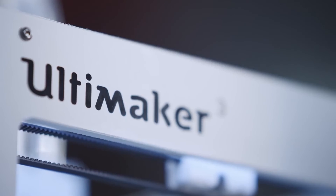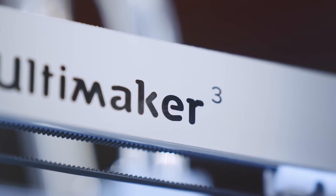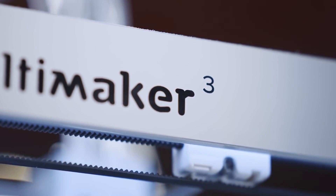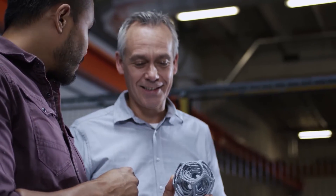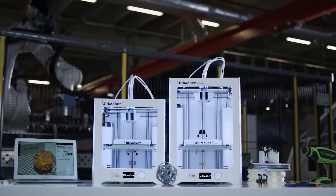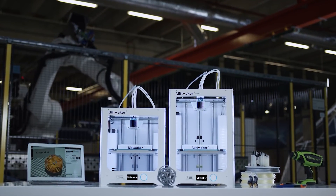The Ultimaker 3 comes with free lifetime technical support and warranty, provided by certified support experts worldwide. When you put it all together, the Ultimaker 3 is the most industrial-grade desktop 3D printer on the market. With the Ultimaker 3, professional 3D printing is made accessible.